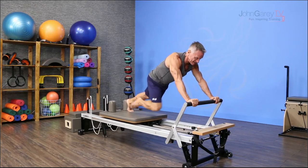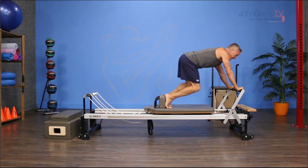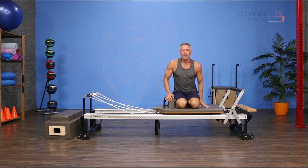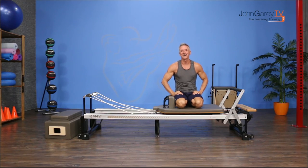Keep breathing. One more time — press and come back. Then take your foot down and repeat on the other leg. That's our exercise demo. It takes the plank to a whole new level. I hope you enjoyed it and I look forward to seeing you next time. Goodbye!